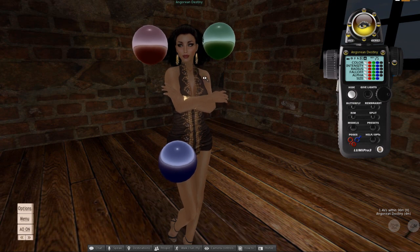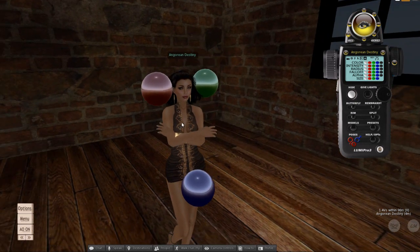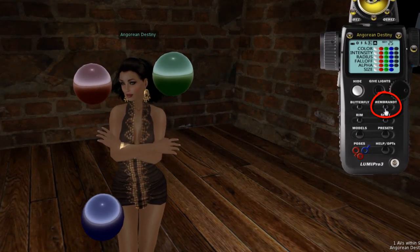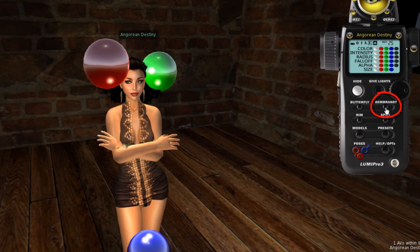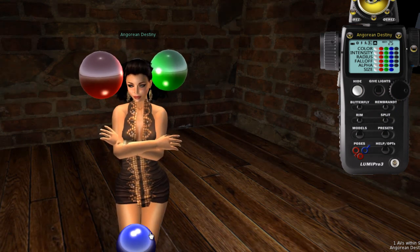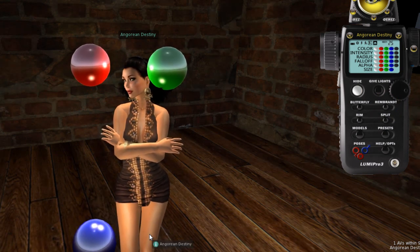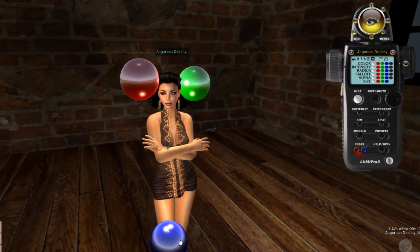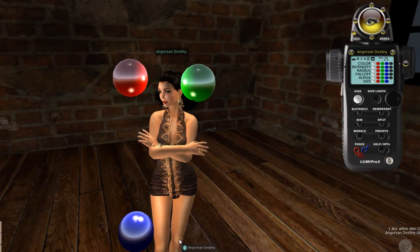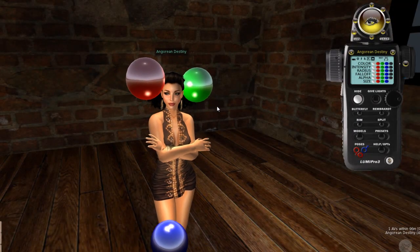What you'll see is three prims appear — red, green, and blue. These are not lit up when first worn. Let me press one of the quick buttons: I'll press Rembrandt and you can see the lights moved into a different position and started illuminating. Each prim doesn't emit that color of light — they're just designators so we can keep them straight.